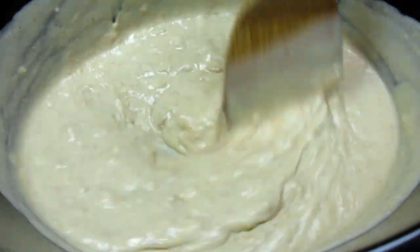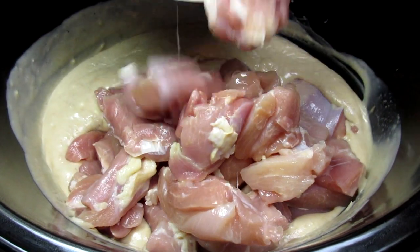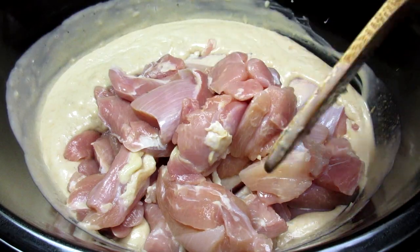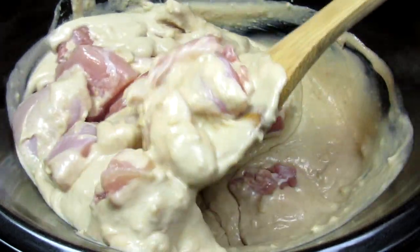Tonight I'm using boneless chicken thighs, and you can use chicken breasts. I cut the chicken into approximately one-inch bite-sized pieces, and yes, you can leave the chicken whole if you wish. Giving everything a good toss, placing on the lid, and cooking on high for approximately three to four hours.